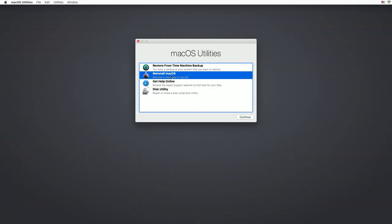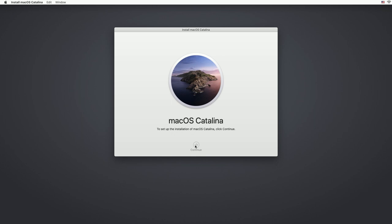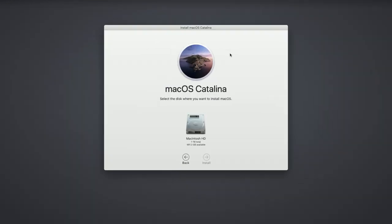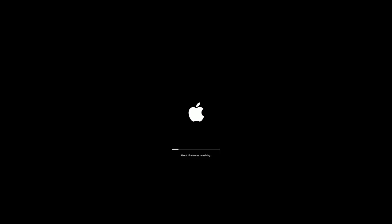Select Reinstall Mac OS from the option menu and select Continue. If you're asked for a location on where to install Mac OS, make sure you choose Macintosh HD. During Mac OS installation, you will notice that your Mac will restart multiple times and show either nothing or a progress bar for several minutes at a time.